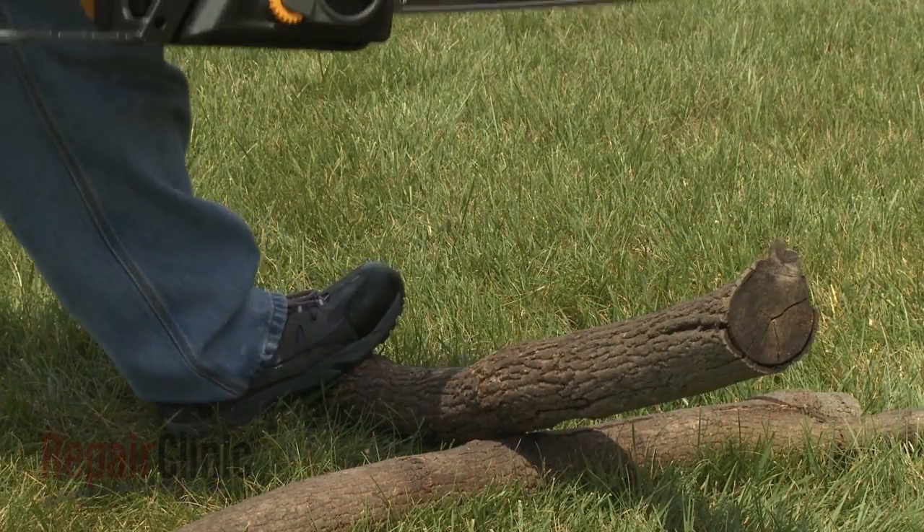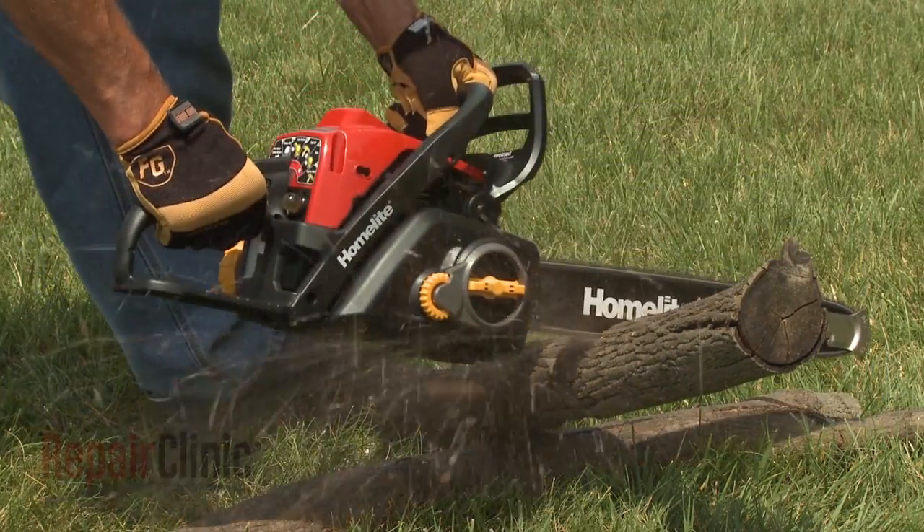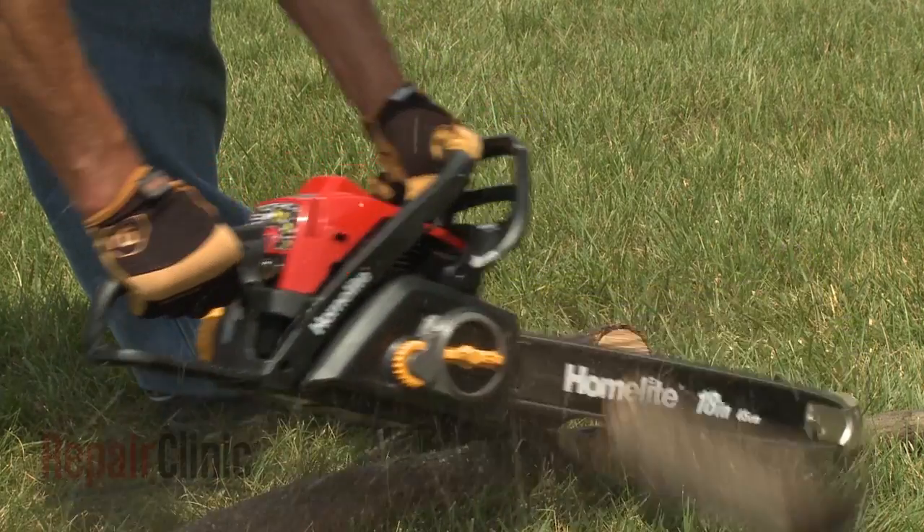The main benefit of a two-cycle engine is that it allows for a high output of torque while being relatively lightweight. Since chainsaws are intended to be handheld and operated at different angles, a two-cycle engine is ideal for this application.